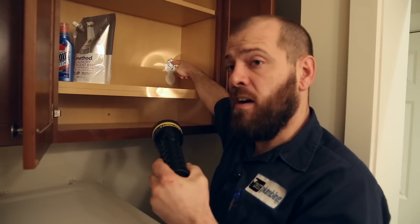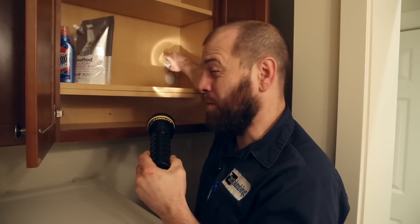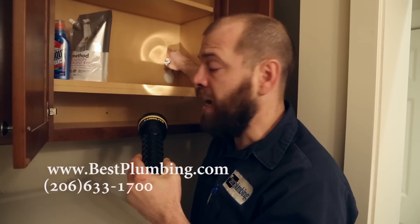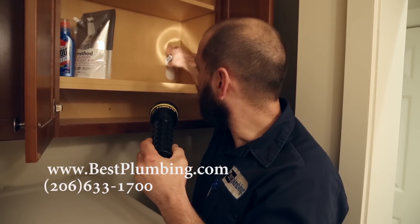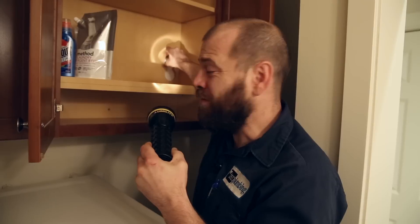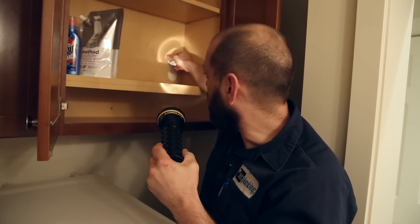In this case it's a gate valve, and we talked about that before. You need to turn that to the right to turn it off. See how it's turning several times — sometimes it's going to change based on the style or brand of valve — but now it's off, it came to a stop.